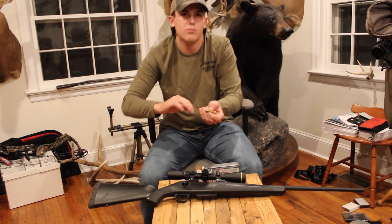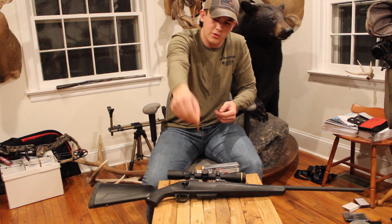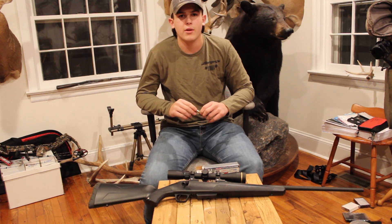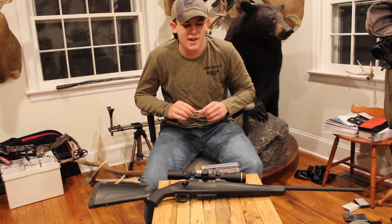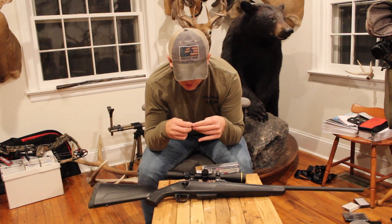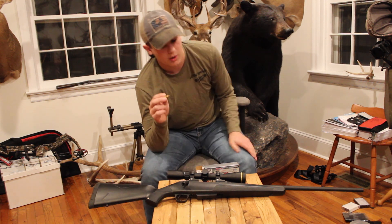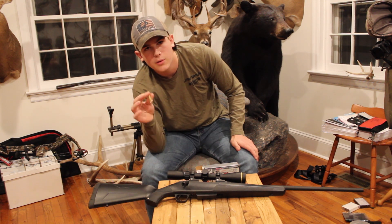It's not a flat shooting gun at all. It goes straight, and then it just nose-dives when it gets like 300, 400 yards. I think at 1,000 yards it's dropping over a thousand inches. So yeah, it's not a flat shooting gun by any means. But that's not why I bought this gun — I bought it for shooting 150 to 200 yards.